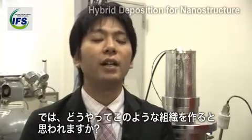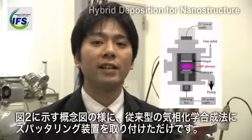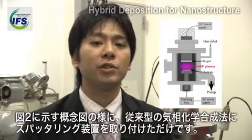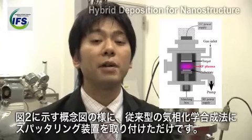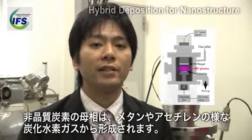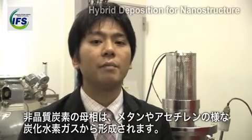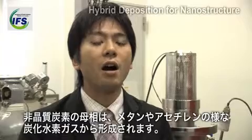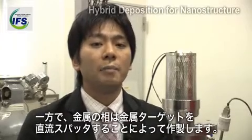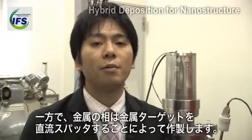How can we make it? It is very simple. We just combine conventional chemical vapor deposition apparatus and DC-magnetron sputtering devices. The amorphous carbon phase is made from hydrocarbon gases like methane or acetylene. On the other hand, the metallic phase is made by DC-magnetron sputtering of a metal target.